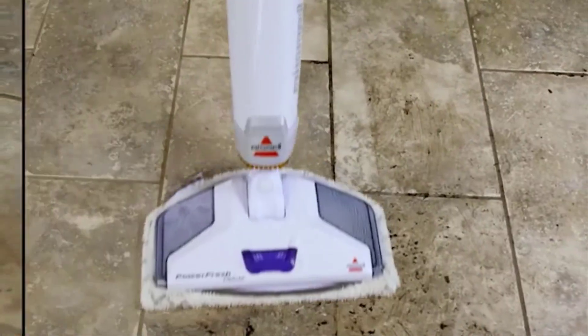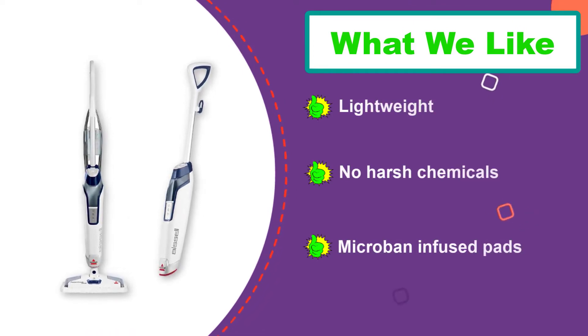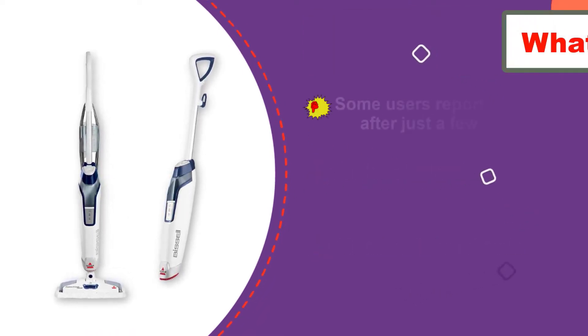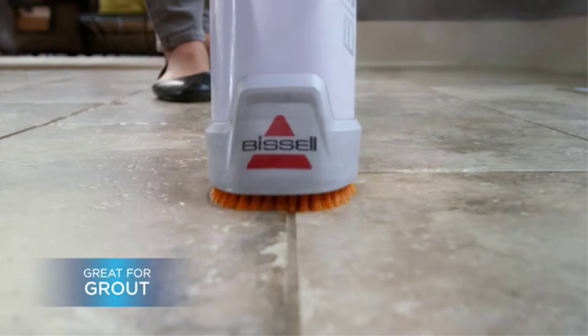The PowerFresh Deluxe comes complete with two types of pads, each of which is expertly designed to meet your cleaning needs. The microfiber mop pad will help you keep your floors clean each day, while the microfiber pad with scrubbing strips makes short work of any stuck-on, tough-to-clean mess.